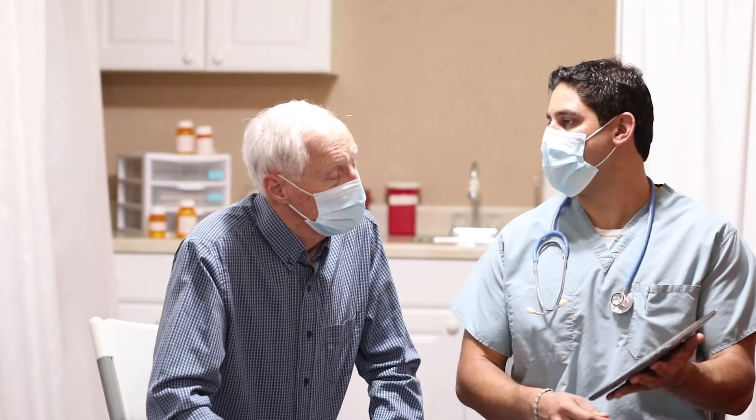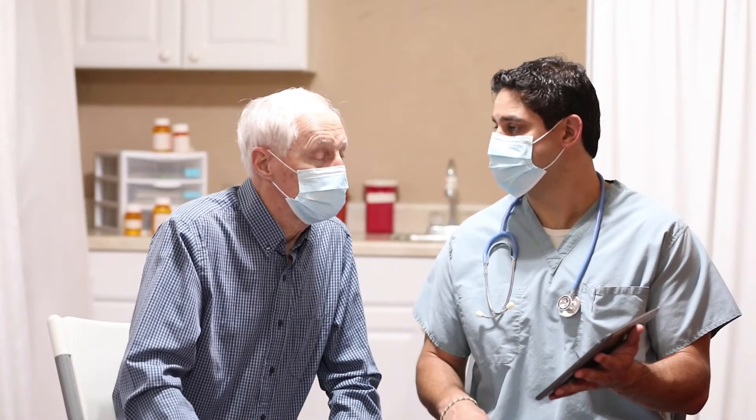The primary treatment is medications. If medications ever fail and patients still have symptoms, then we consider more invasive strategies.